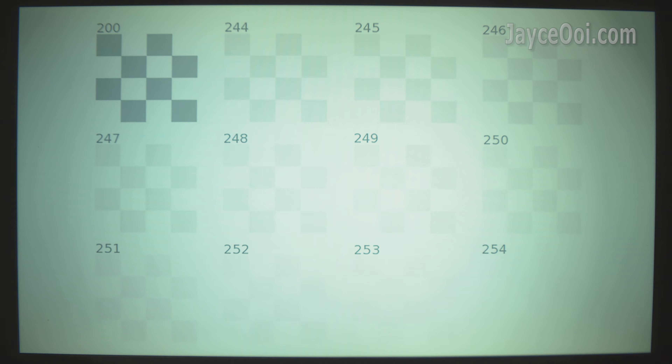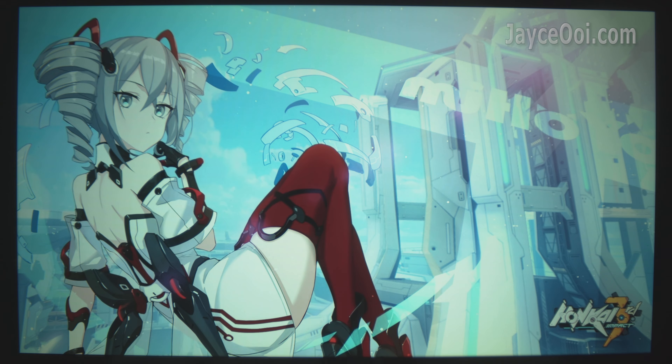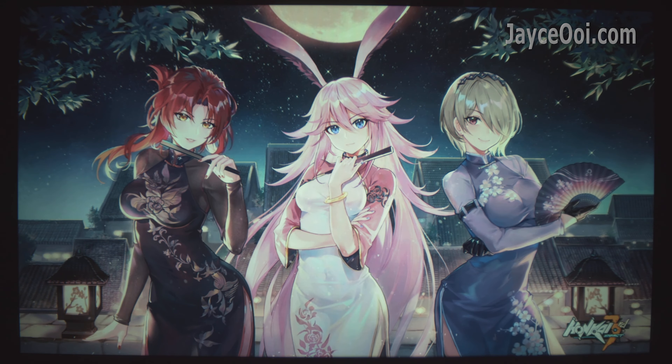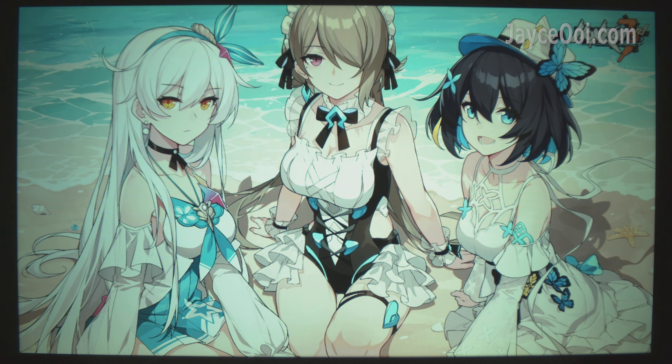Just like other budget projectors, you need to calibrate the V56 in order to get the best image result. Be sure to check out my values in the settings section. It is loaded with a 45% NTSC panel, delivering great colours, contrast, and brightness, with a nice and smooth image quality thanks to the anti-aliasing filter.